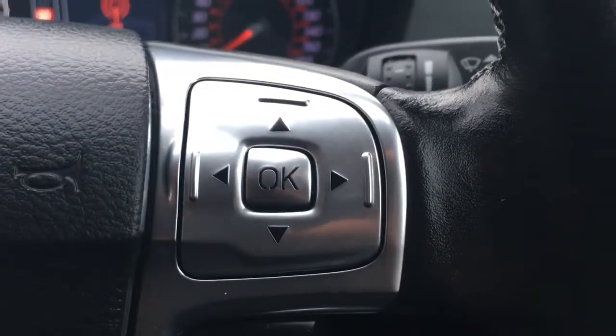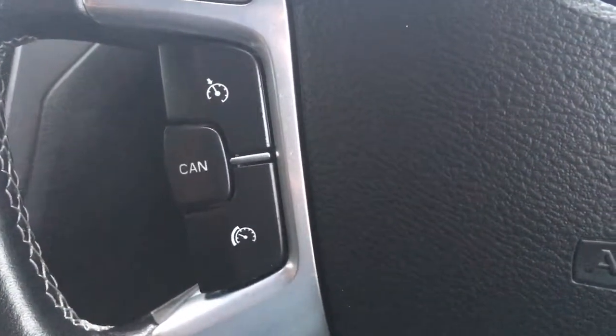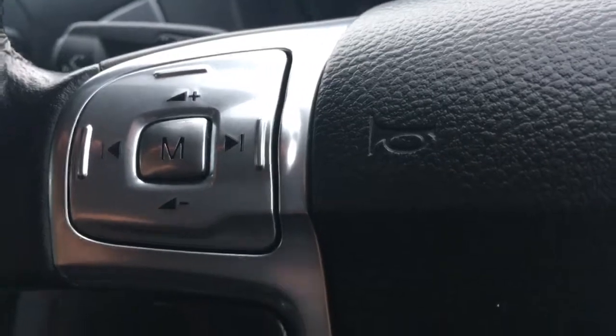Here on the steering wheel are just the controls for the screen for the driver. I have cruise control controls there, and there's the controls for the speed limiter. And there we have audio volume controls.